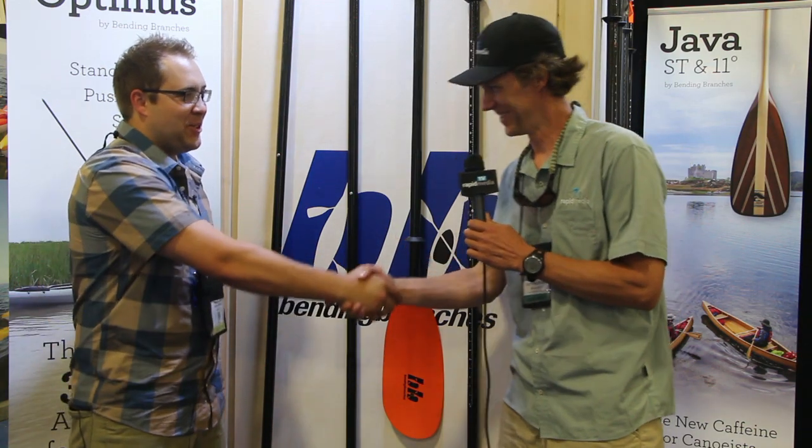Scott McGregor here with Rapid Media TV at Outdoor Retailer. I'm in the Bending Branches booth with my friend Andrew Stern. Good morning, Andrew — first interview of the day for me and you. Let's get after it.